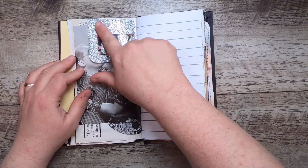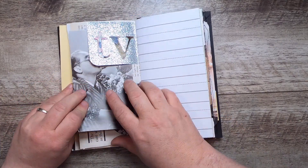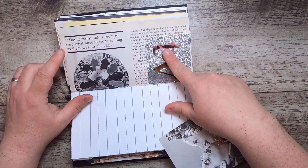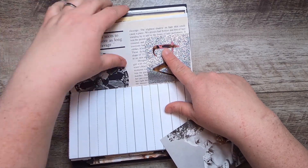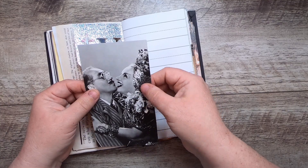This is a little pocket I made with my mixed media letters — it says 'TV' — on some silver paper that reminds me of the TV fuzz when you can't get a channel. 'The network didn't seem to care what anyone wore as long as there was no cleavage.' Then this is Groucho Marx and Carmen Miranda.